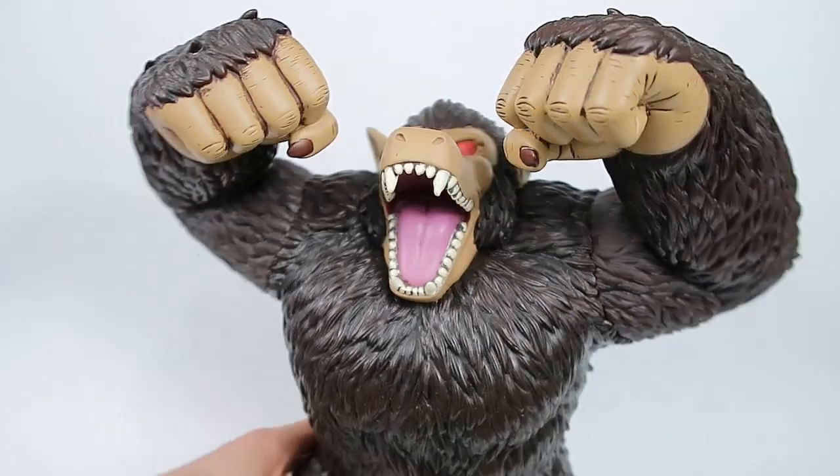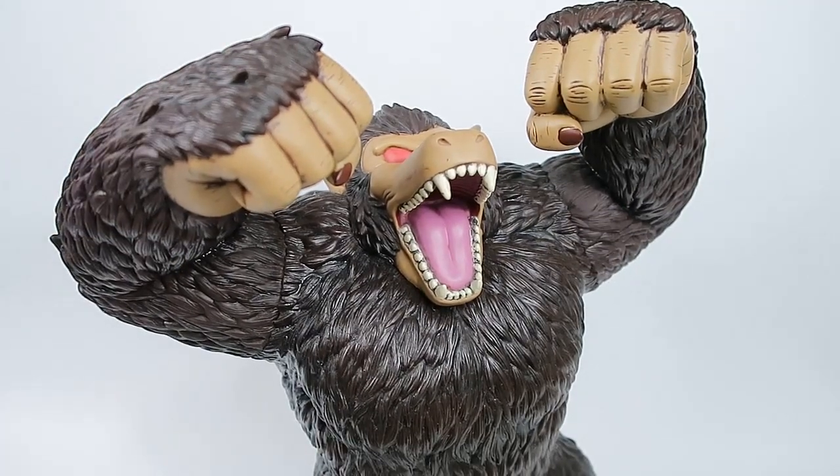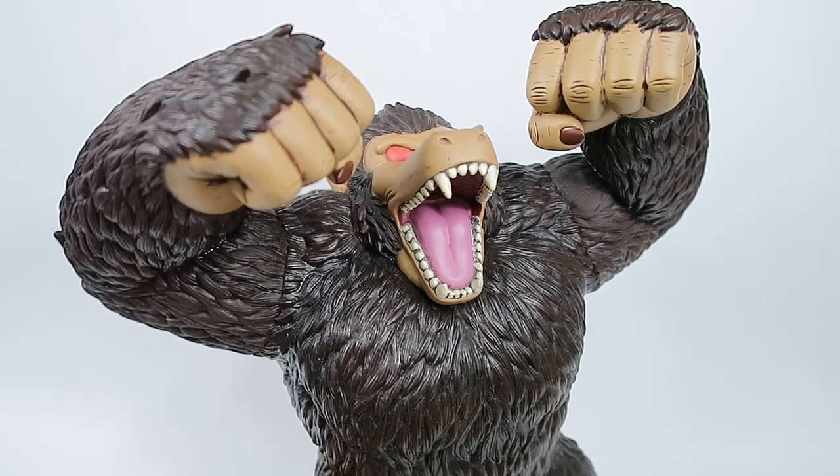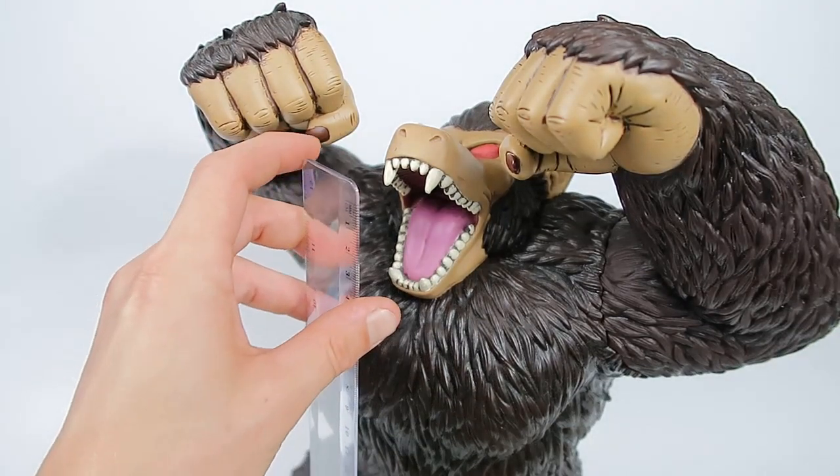I feel this is a real staple piece for any Dragon Ball collection. The Oozaru Great Apes are such an iconic part of Dragon Ball — for Kid Goku and his transformations — and then in Dragon Ball Z they expand on the mythology and it becomes a whole other thing with the Saiyans. So it's just really, really cool and I can't recommend picking this one up enough, because it's just a piece I feel everyone needs in their collection — unless of course you don't like the Oozaru form, then I could understand not wanting to pick it up.